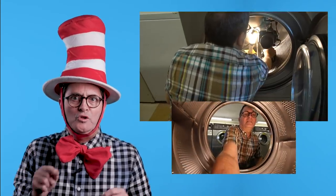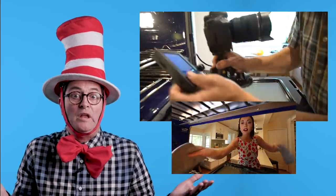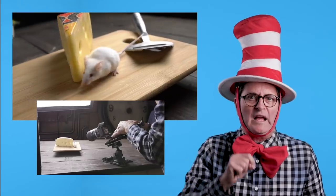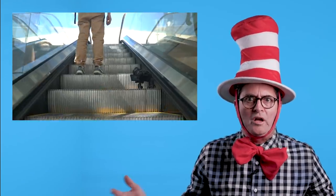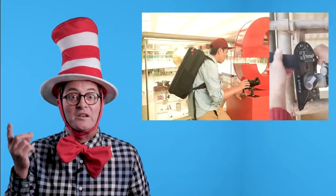Platypod, platypod, do you like the platypod? Would you like it here or there? Would you like it anywhere? Would you like it in a house? Would you like it with a mouse? Would you like it in a box? Would you like it with some locks? Would you like it high or low? Would you like it on the go? Would you use it on a car? Try it. Try it. You'll go far. You can use it. You will see. It's as easy as one, two, three.